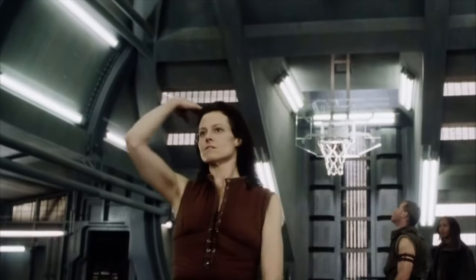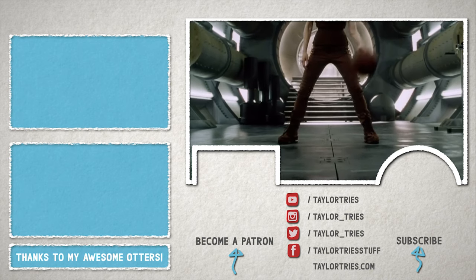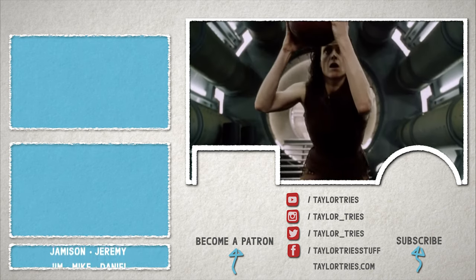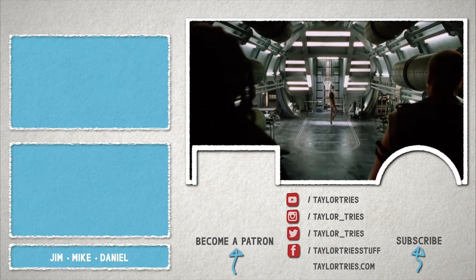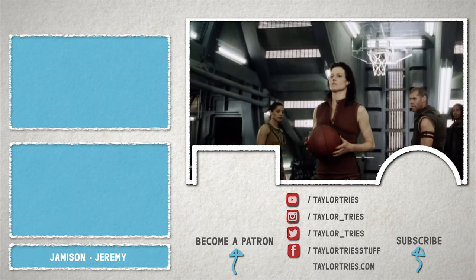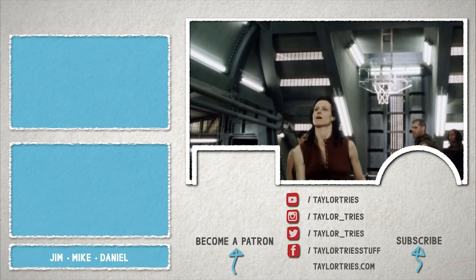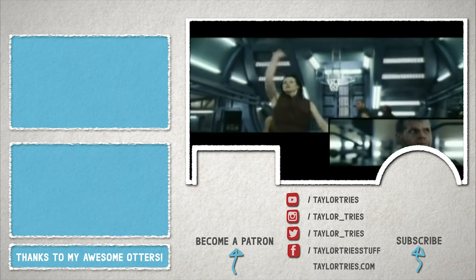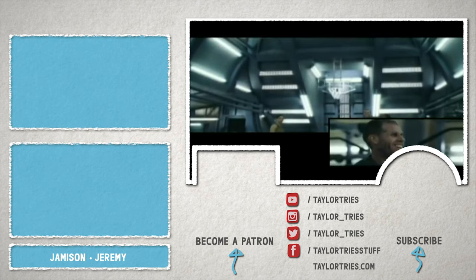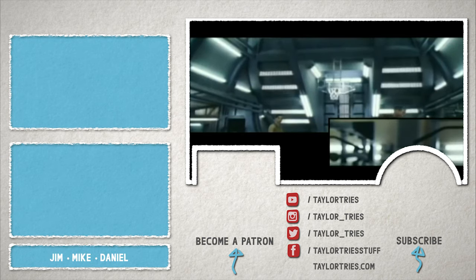Hold up — I want to talk about this clip for a second. This is from a movie called Alien Resurrection, which is by far the worst of all the Alien films, but that's not the point right now. What I want to talk about is the fact that Sigourney Weaver actually made this shot — and not only did she actually make it, she made it on her very first try because she's amazing. I just felt like it was important for you to know that. Alright, bye.